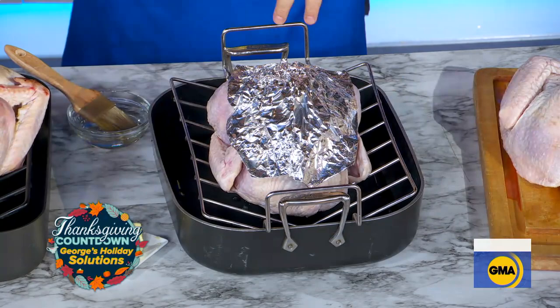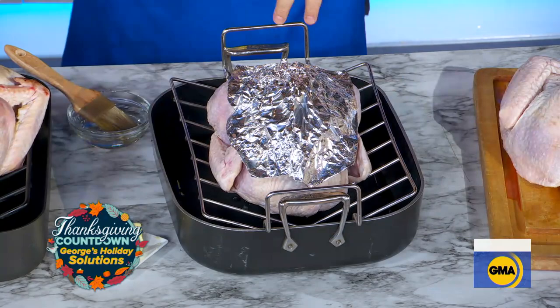You place the foil crown on top, let the thighs cook, and when you take it out of the oven, everything is cooked to perfection — crispy and delicious. Are you coming over for Thanksgiving? Yes, after this I am, after these hacks!